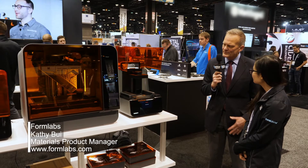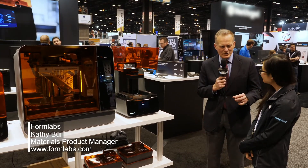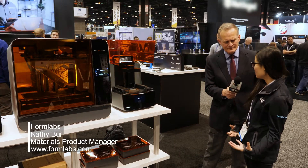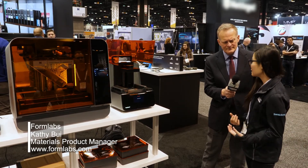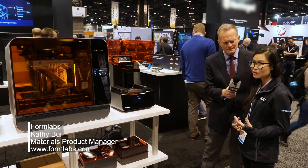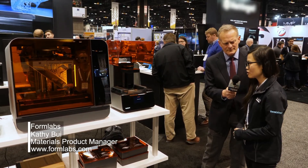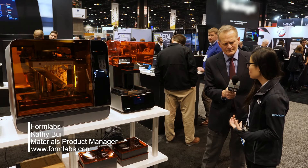One thing that I find interesting about Formlabs is that you manufacture equipment, but you also make parts. What is the advantage of being a supplier and a user? The advantage of actually being both is that we see both sides of the equation. We understand how users interact and what users want out of our system, and that informs the product and engineering decisions we make. Our entire ecosystem is very much plug-and-play because we understand that time is a very valuable asset for professionals. So we want to have the simplest user experience possible — you just put in your cartridge, hit play, and walk back to find your part.